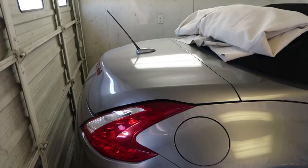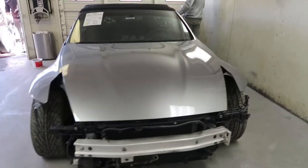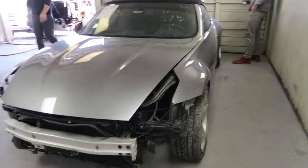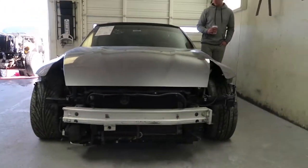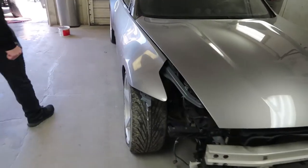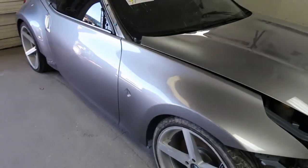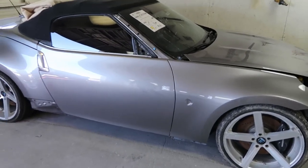How about that, huh? What do you guys think? Man, you definitely have a hand for it, Roman. It did come out good, man. It's just more beyond — I mean, that is a good paint job.